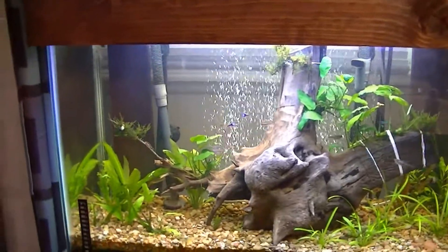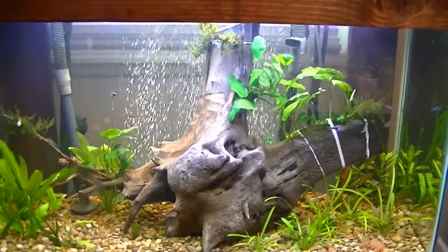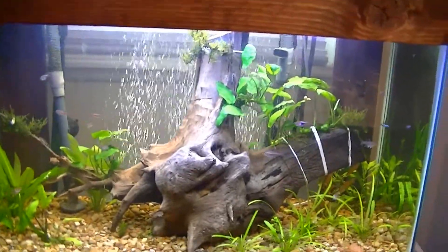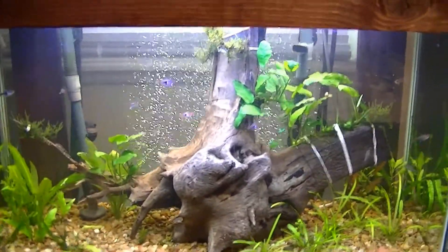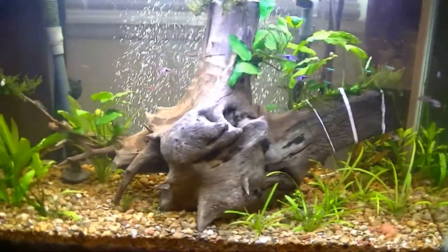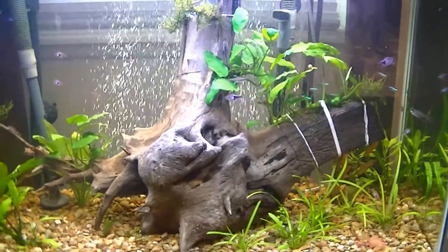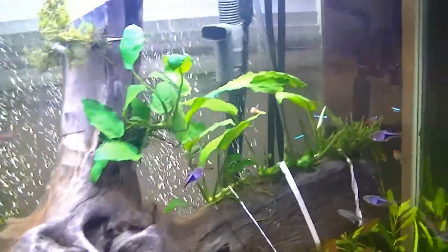What's going on people, want to do an update on the tank. Haven't done an update in about a week, so just want to show everyone what's happening — which really isn't much, and that's kind of why I haven't done an update. I mean, the plants are growing, which is cool, so let's take a look.